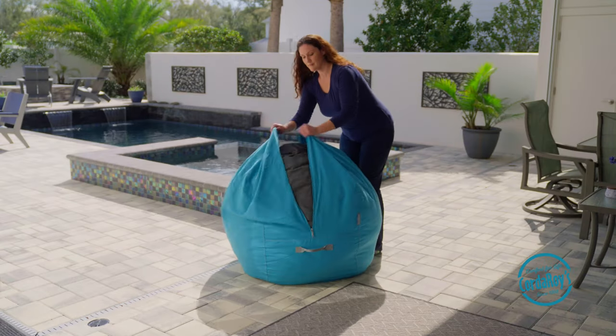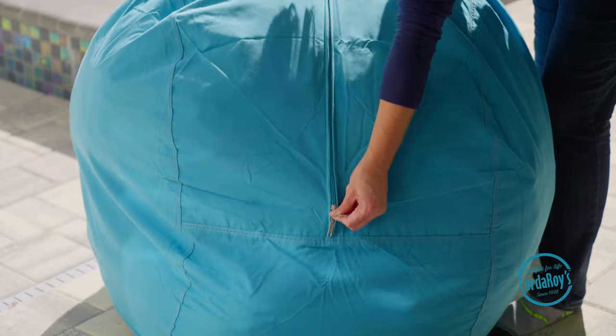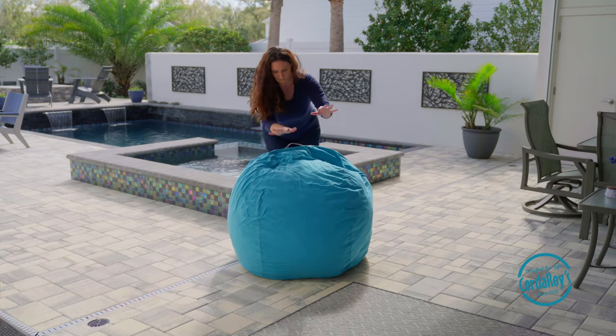In our outdoor beanbags we use a special reticulated or open cell foam in our liners, so spot cleaning with a mild detergent and your hose is the best way to clean this part, as it won't fit into a washer.